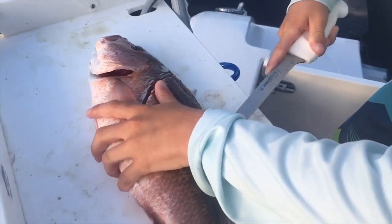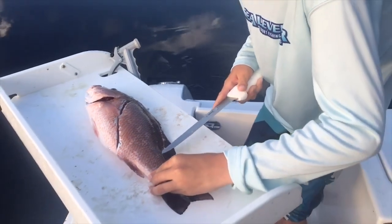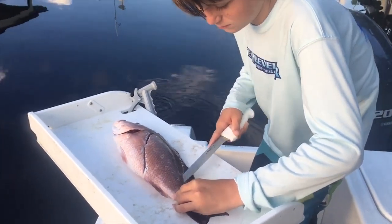You want to follow that backbone because you can miss a lot of meat if you don't do that. Now you're going to come down to about halfway to the tail right there.